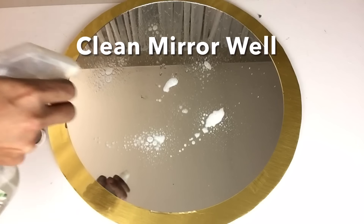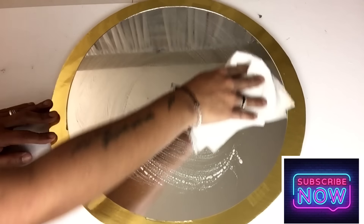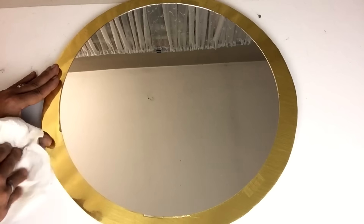Once that was done I cleaned the mirror well and I put it to the side. I'll have a complete list of all items used in the description bar below.